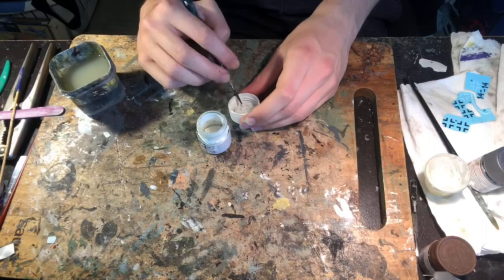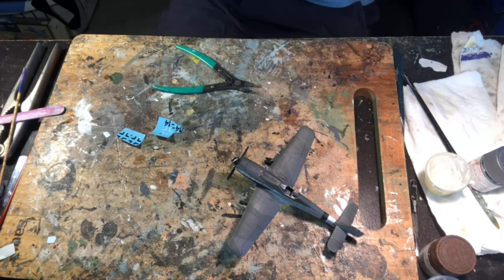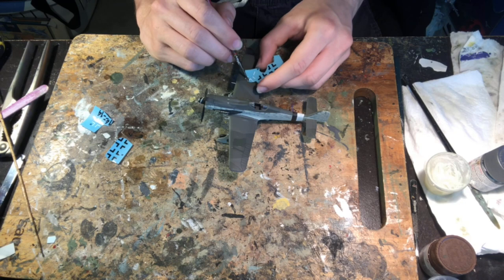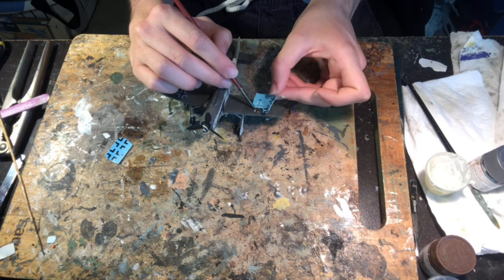Next came the decals, which were by far the worst part of this kit. They were very flaky and even when gently moved with a paintbrush after being in water they would sometimes tear. I stuck them in water, applied some water where I wanted the decal, then slid them off the transfer paper. A lot of them folded up, some tore, and some disintegrated. Eventually I got all the needed ones on, found some spares, applied Tamiya decal adhesive, and left them for a day to conform to the model.